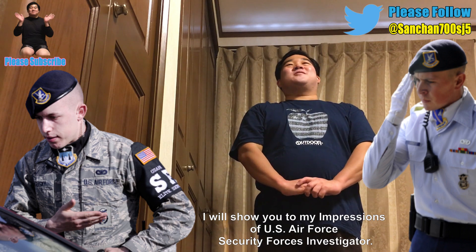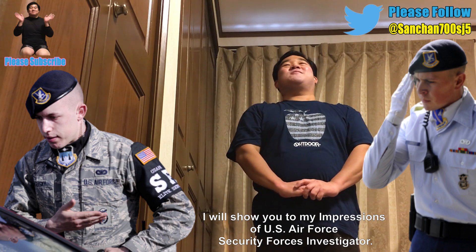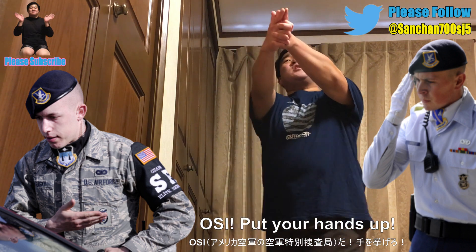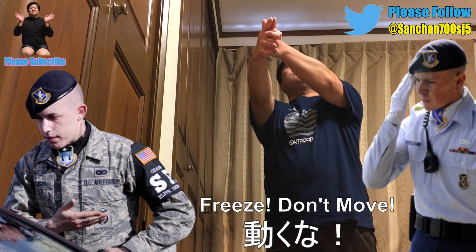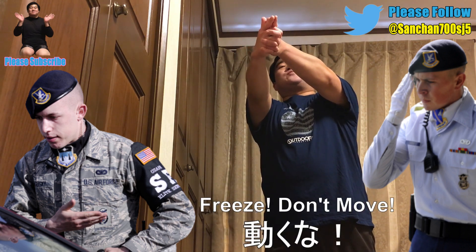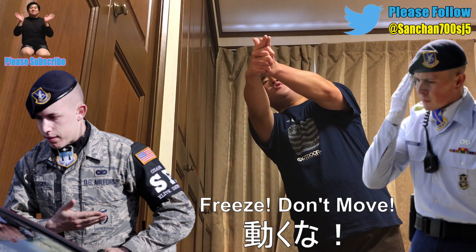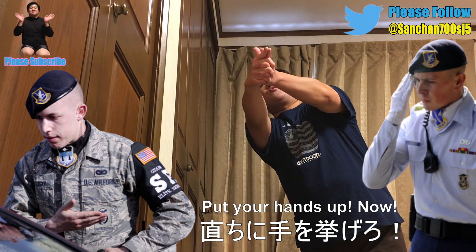It's a mimic of United States Air Force OSI Federal Agent. OSI, put your hands up! Please don't move! OSI, please don't move! Put your hands up! Now!